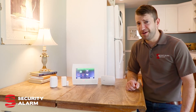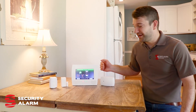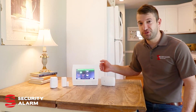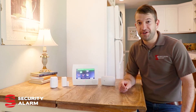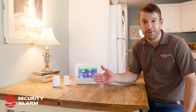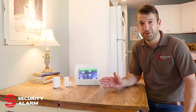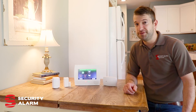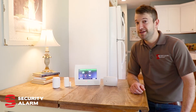Another great feature is the app — you can control the entire system straight from your smartphone, whether it's arming, disarming, or receiving notifications. For example, at my home I get a notification anytime my back door is open. We have a pond about 15 feet from our back door, so I want to know when that door is open whether the system is armed or not.